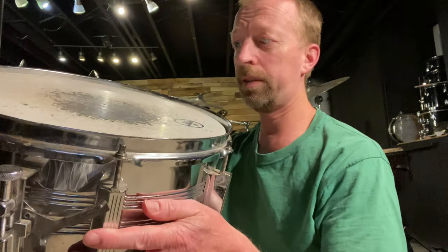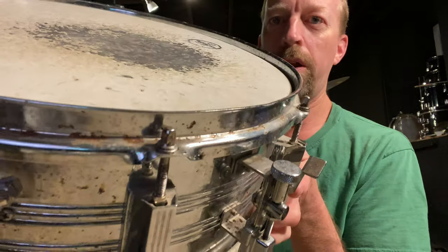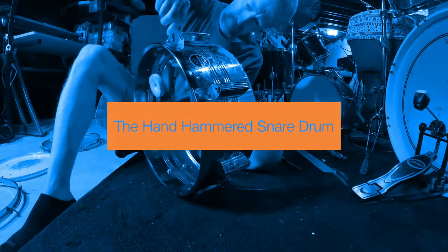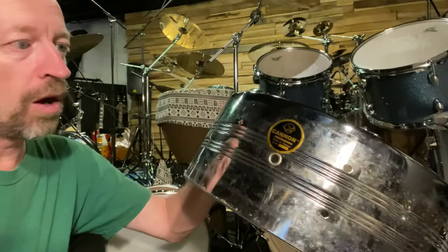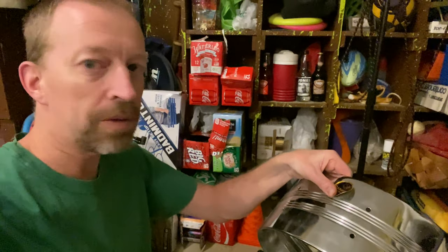So I'm going to see if I can make this nasty old thing look cool and sound great. Hardware has been removed except for the silly sign and is ready to be sanded. I just took the logo off and it's time for some sanding.